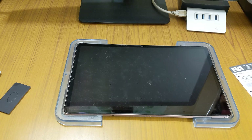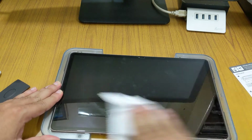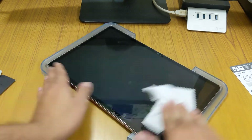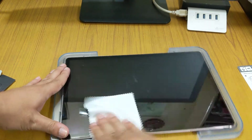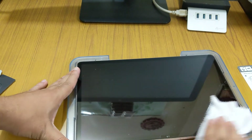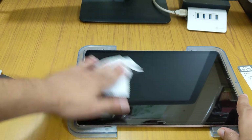As I have already installed the tempered glass, I will just use the cleaning cloth to show you how clear the display is. It is real tempered glass — I was thinking it was just some kind of film because it was very flexible, but I later found out it is totally real tempered glass. For easy installation, they have made the material flexible.